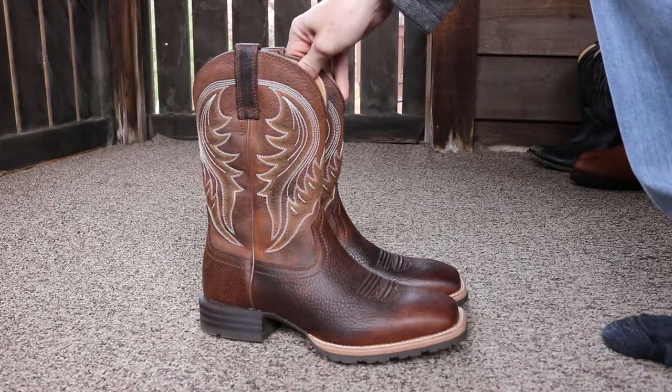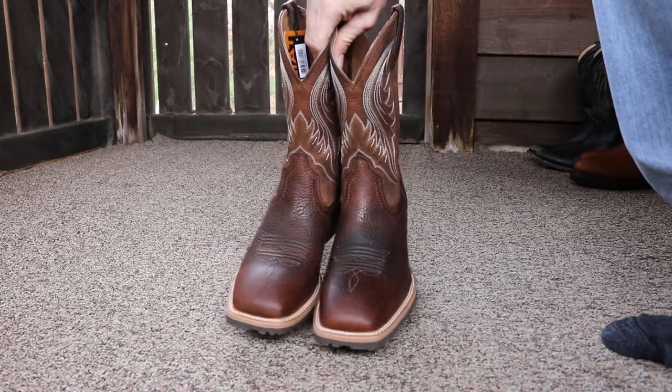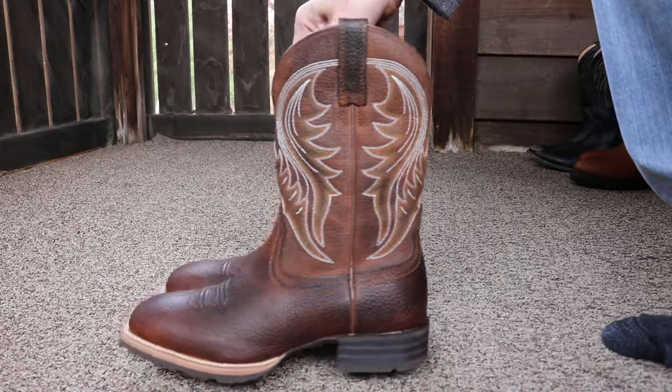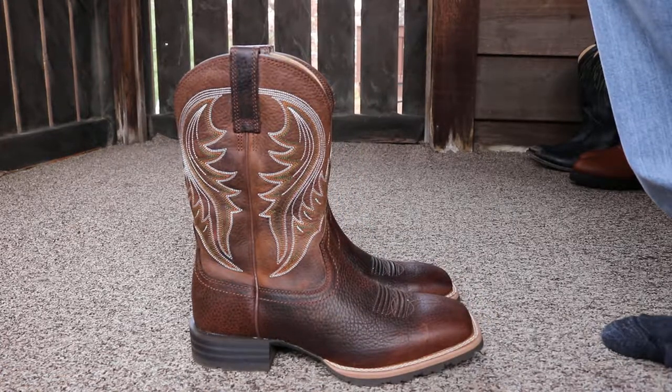Like I said, I'll put a link down in the description if you want to check them out on Amazon — that's where I purchased these. Very nice pair of boots. The Ariat Hybrid Ranchers.